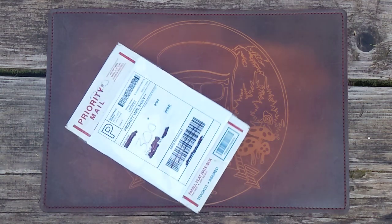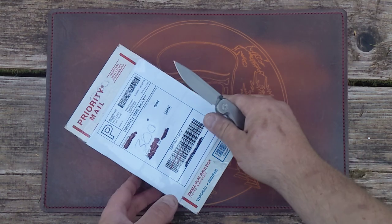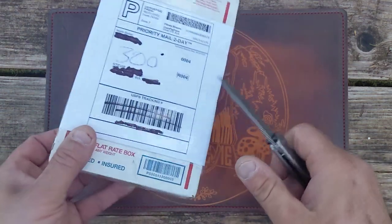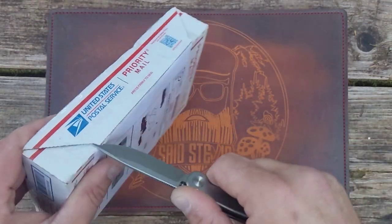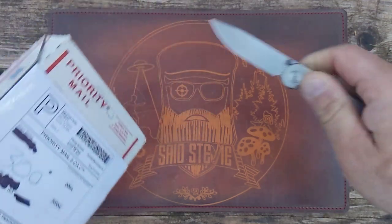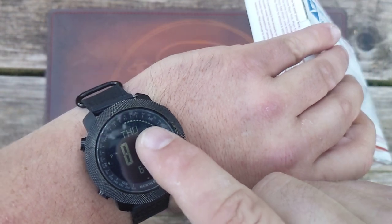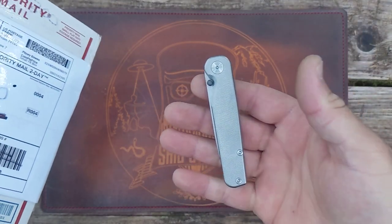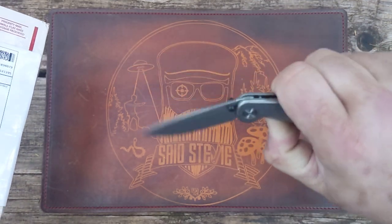I've got an unboxing slash not-really-first-impressions, because this is a knife I've had in before and recently handled. Since it is still technically Thursday, in pocket all day has been the Tactile knife rock wall.